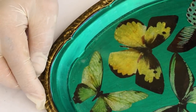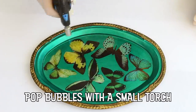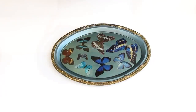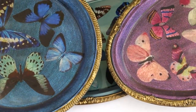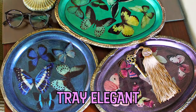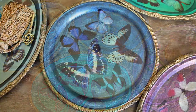A thin layer of resin gives these trays an expensive look and protects the images from wear and tear. These trays are perfect for organizing your jewelry or as a chic landing pad for your keys when you walk in the door.